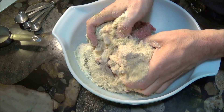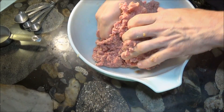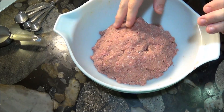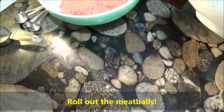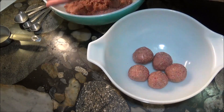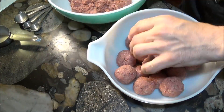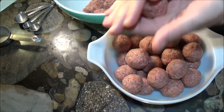And on top of spaghetti, all covered with cheese, I lost my poor meatball when somebody sneezed. It rolled off the table and onto the floor, and then my poor meatball rolled out of the door. It rolled in the garden and under a bush, and then my poor meatball was nothing but mush.